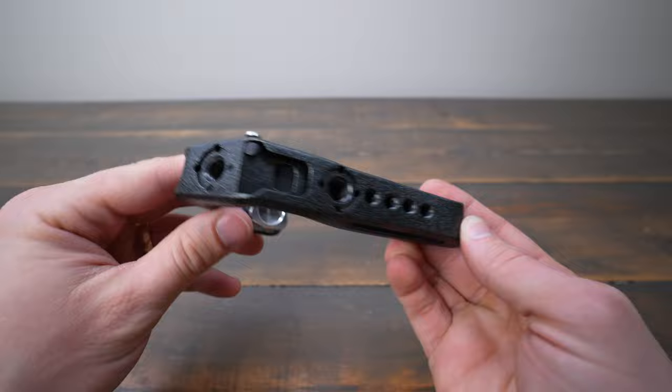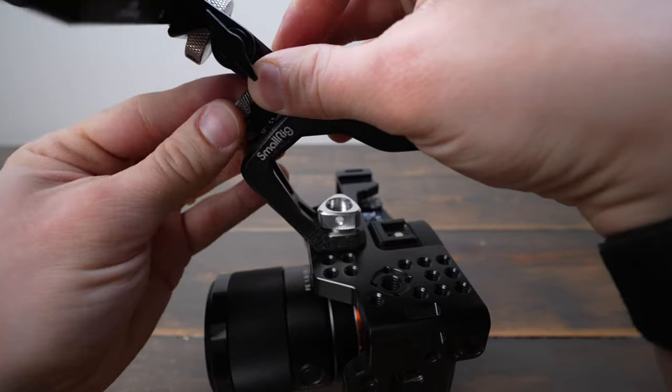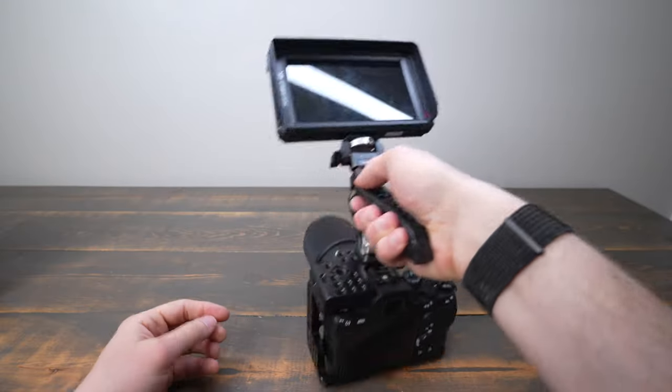One thing I really appreciate about this top handle is that it's very versatile. It has a cold shoe with an anti-off lever and multiple 1/4-20 and 3/8-16 threaded holes, which allows you to attach accessories like a monitor or a microphone.